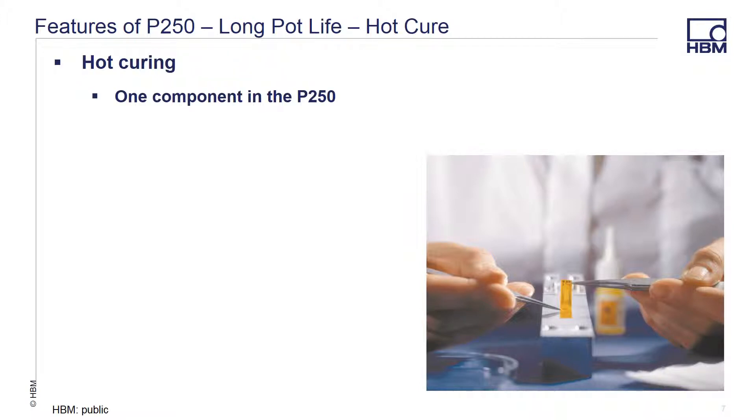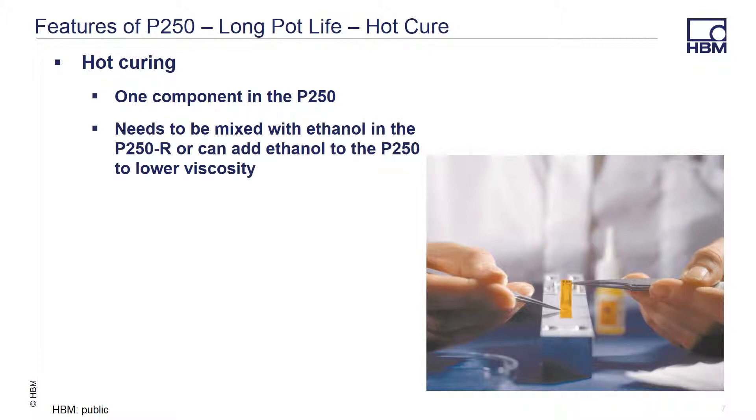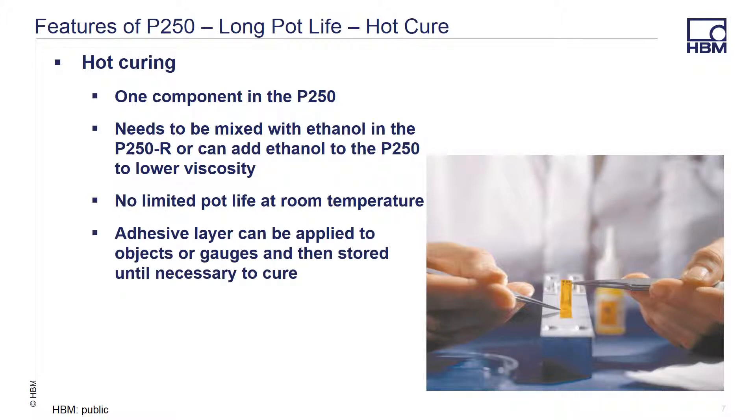The P250 is a single component adhesive premixed with 99% ethanol denatured with MEK. In the P250R version, the user provides the ethanol and mixes it before use. If the viscosity needs to be lowered, additional ethanol can be added. There is no limited pot life at room temperature, and the adhesive layer can be added at any time and then stored until necessary to cure. If immediate curing is necessary, it should not begin until the adhesive has been allowed to dry approximately 10 to 15 minutes at room temperature.